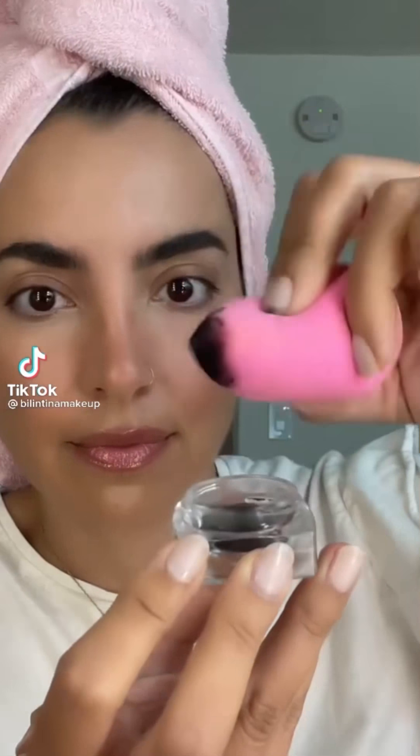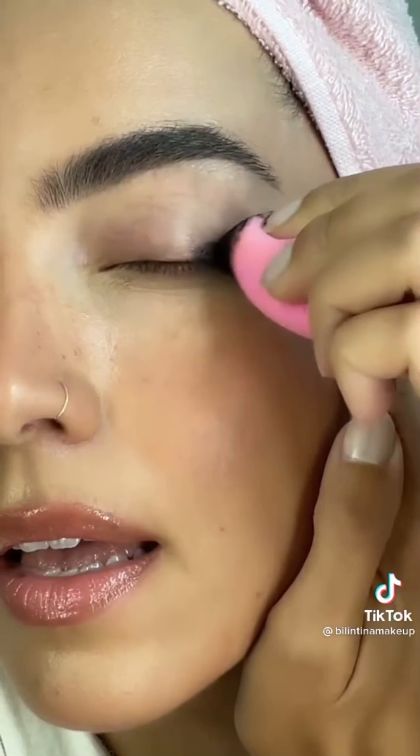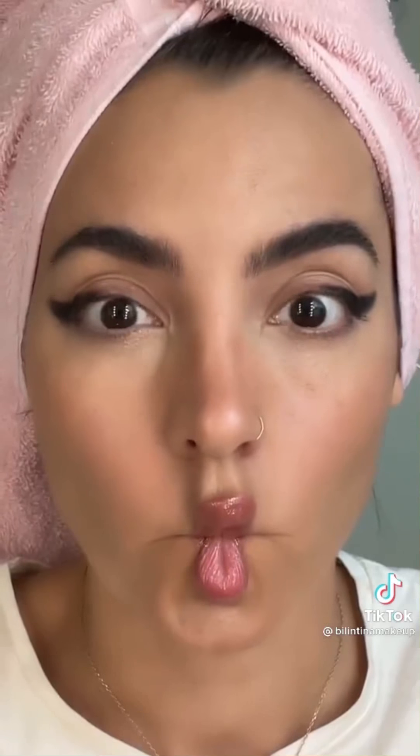If your eyeliner is at the end of its life, try this: just grab a pair of tweezers and pull out the felt tip. After that, dip it back into the component until it reaches the product at the bottom, then pull it back out and replace it like normal — and your eyeliner will be saved.